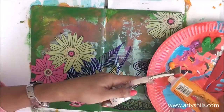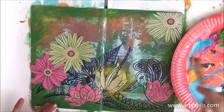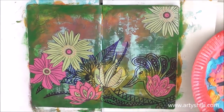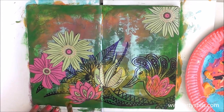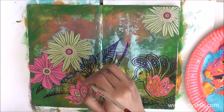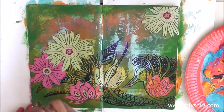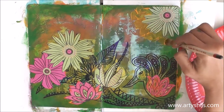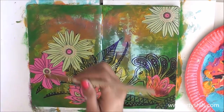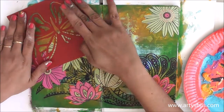Next I took some yellow color and with just one transparent layer of yellow I painted a bit around the flowers — as if I wanted to make them look like they had some shining and light of their own. Just to give them their own highlight, I added a bit of transparent yellow around the flowers.